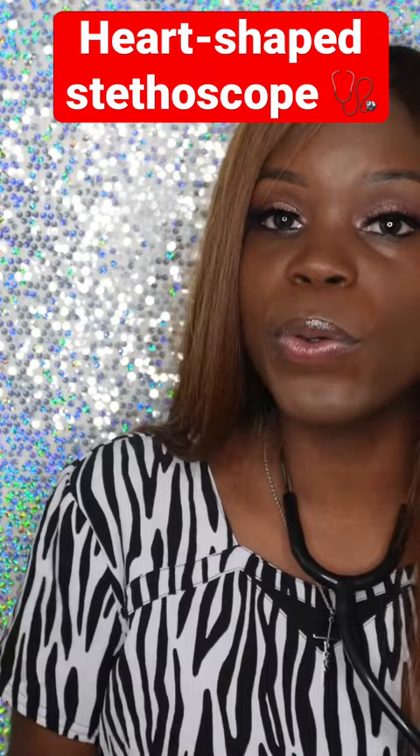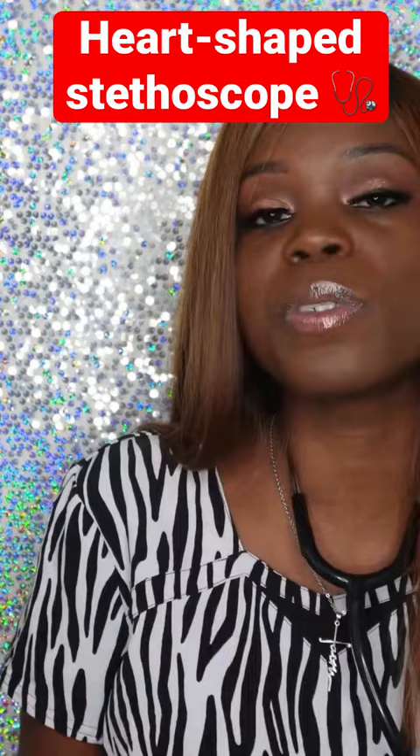Some stethoscopes are cute but you can't hear anything with them — not this one. This stethoscope is excellent; I've never had any issues with it. I'll leave the link down below — I got it from Amazon. Also consider subscribing to my channel if you'd like to hear more medical assistant content from me.